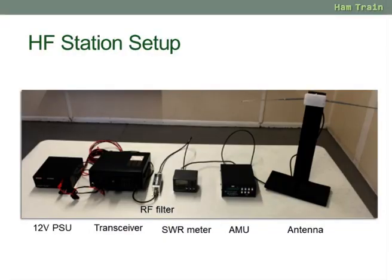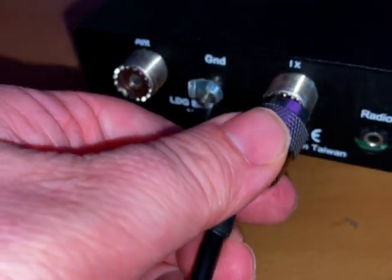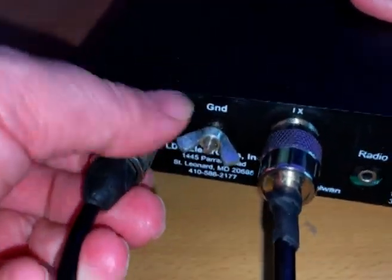We're next going to the AMU — the antenna matching unit. In module 4 we discuss this. It's designed to make sure that the transmitter sees a match from your antenna. We'll connect another PL259 lead into the transmitter side and then one off to the antenna side of things.